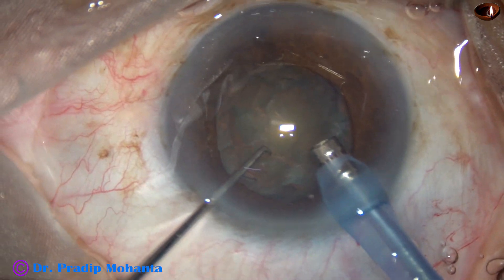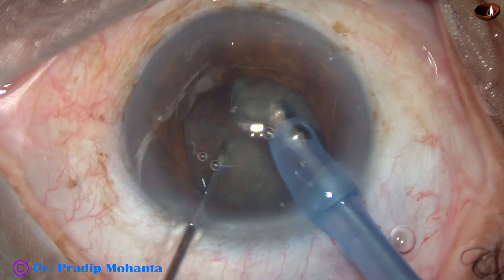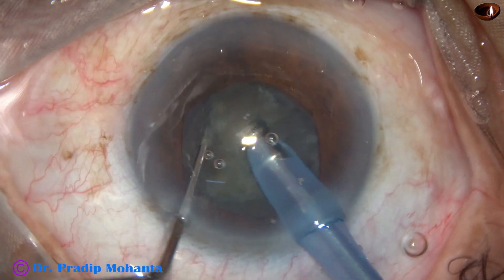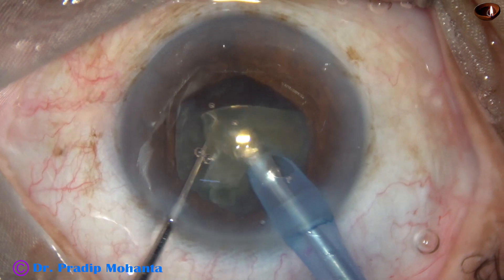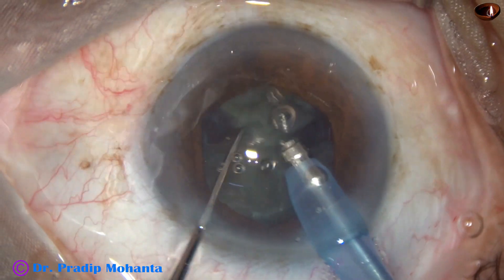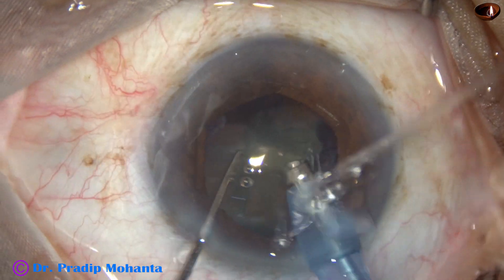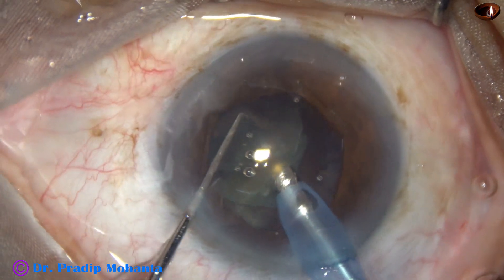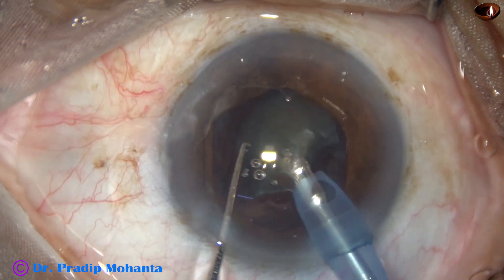And now my plan is to do direct chop. Nuclear sclerosis in this case is about NS2, and it is difficult to hold such a nucleus. So the chopper does the main job. The phaco needle remains at the center, just applying little vacuum and supporting the lens mass. And the chopper does the main job. Now the fragments are emulsified. The ultrasonic energy used is about 50 percent, flow rate is 45 ml per minute, and vacuum is 450 mmHg.